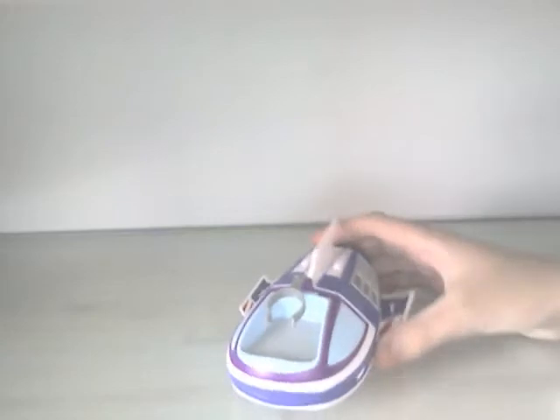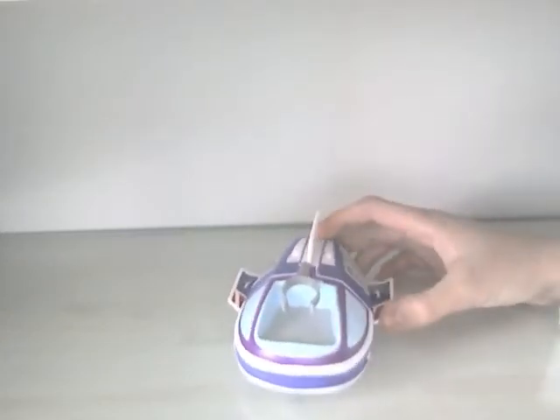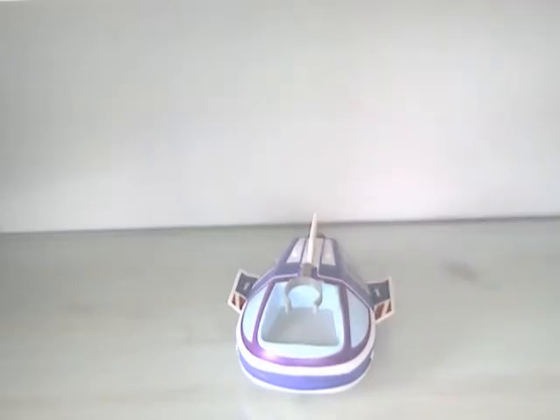Hey YouTube, Dark Red Shoe here doing a video review of the Toy Story Collection Buzz Lightyear Spaceship remote control car. Here it is — it's 20 bucks in Canada, so probably 15 in the US. Let me just get out the packaging.